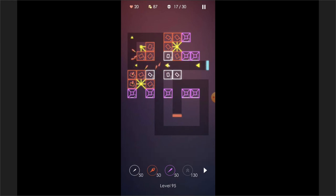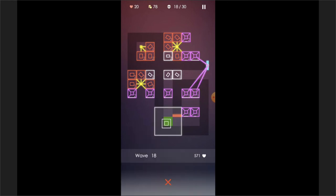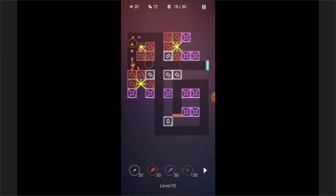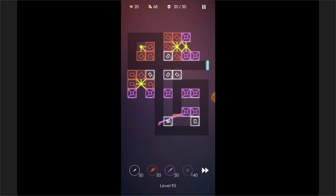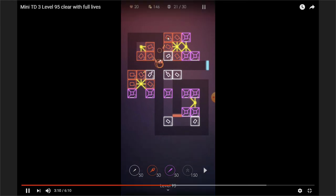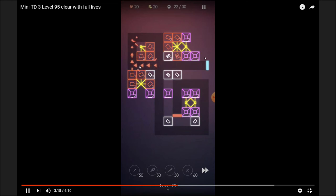Mike played through all the levels and boards, but a few couldn't be solved for three stars no matter how many times he tried. He realized the problem was so mathematical that a Clarion computer program could go through all possible weapon placements to find the optimal solution. The first idea was a brute-force approach checking every combination.